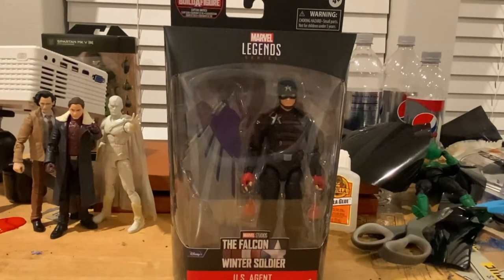Hello everyone, this is Dump2Collect here with another action figure review. Today we have the Marvel Legends Falcon and Winter Soldier Disney Plus Series US Agent.